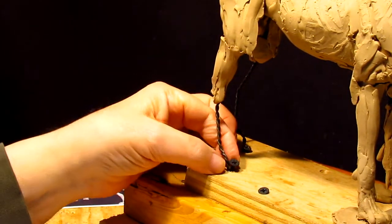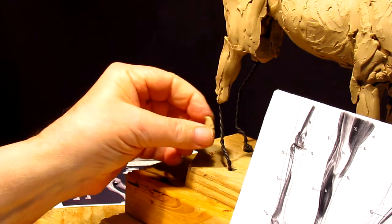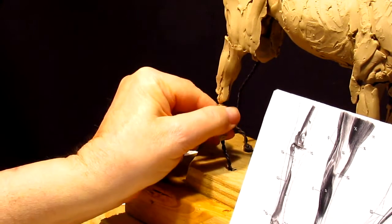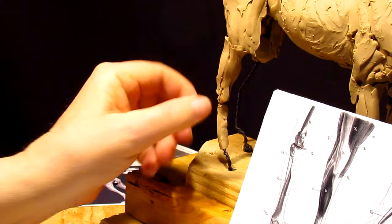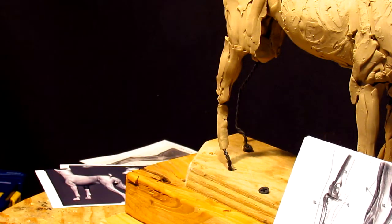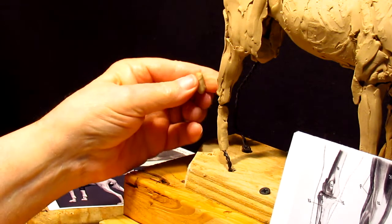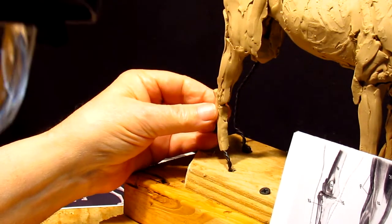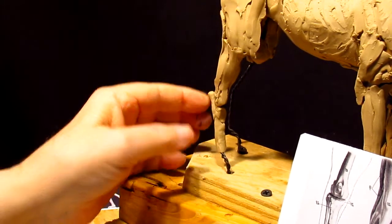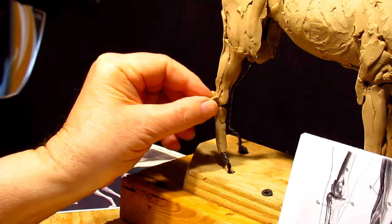I'm going to take that screw out because I think it's going to be in the way. Let's just pour some hot water on the clay to soften it up.